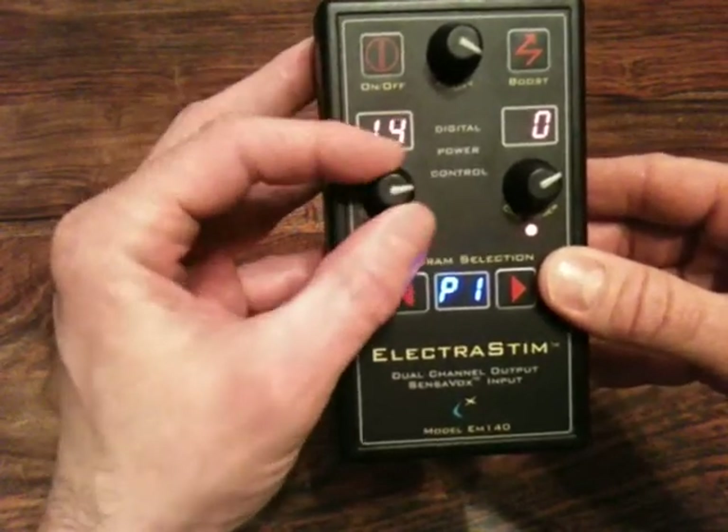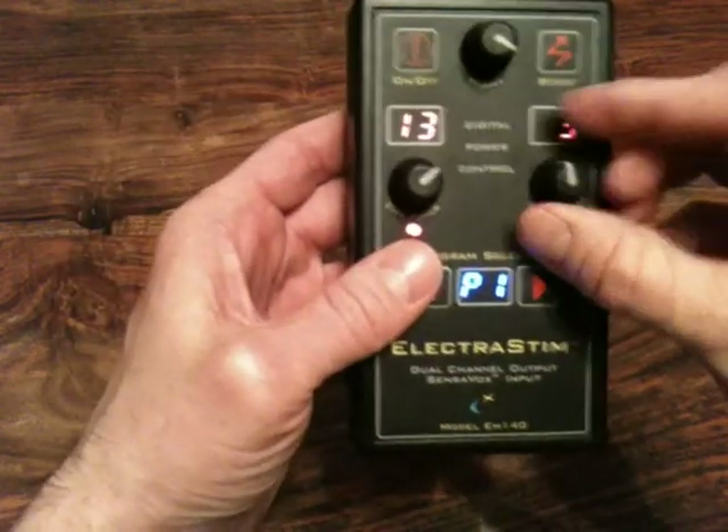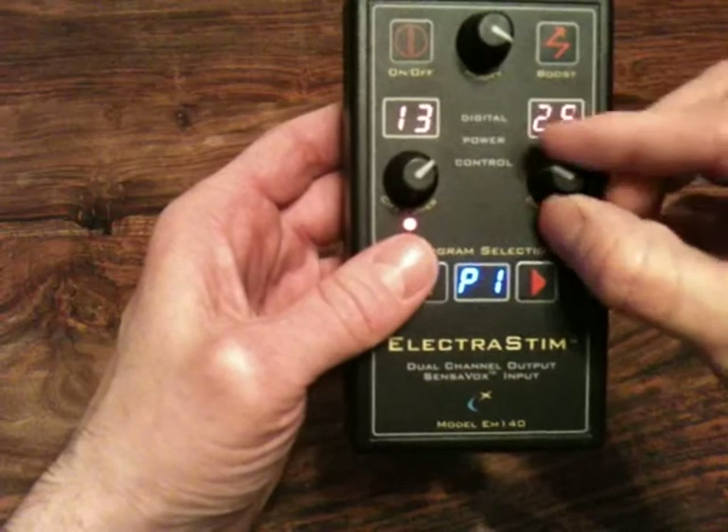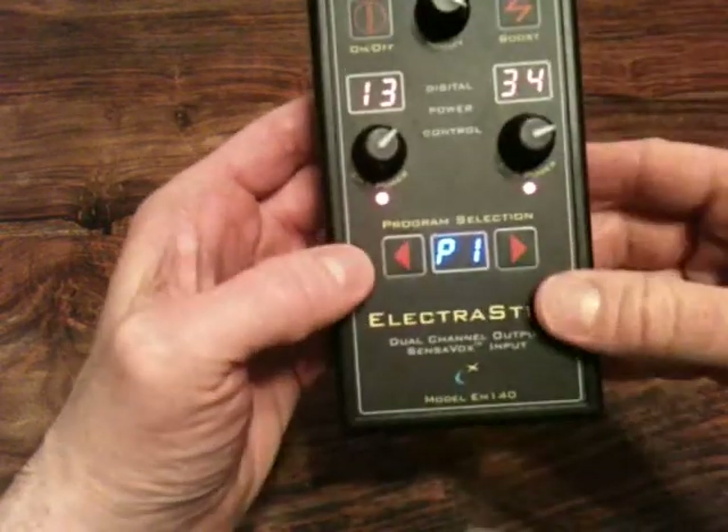Generally less than 20 would be typical. Obviously the other channel works in exactly the same way. So that is how you adjust the outputs — very simple.